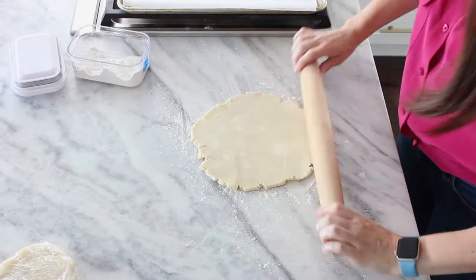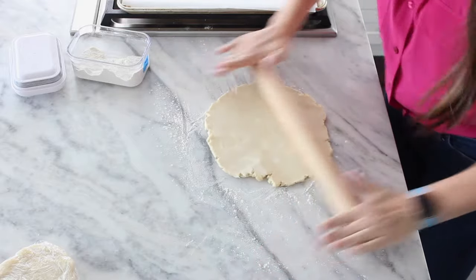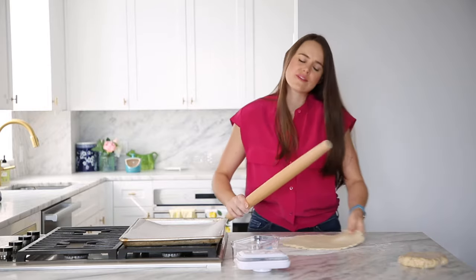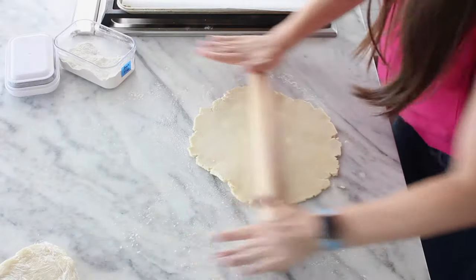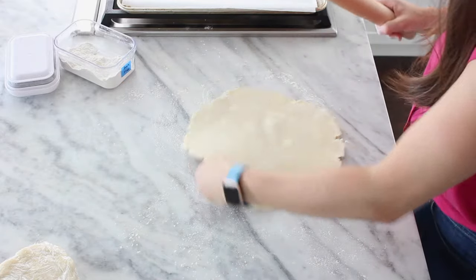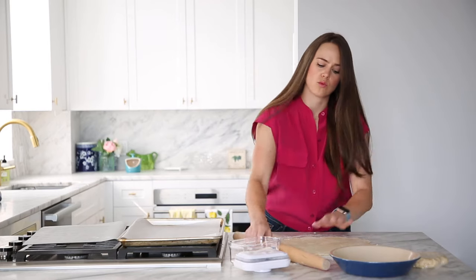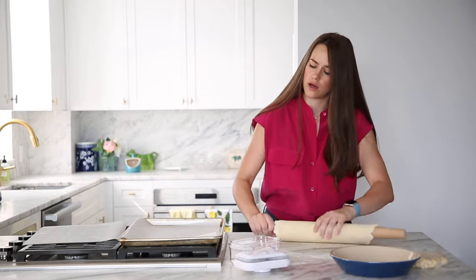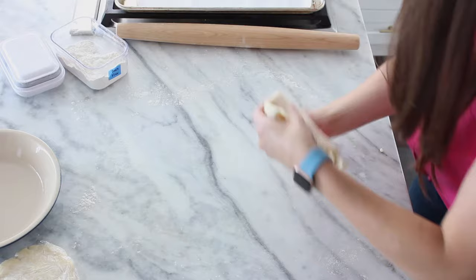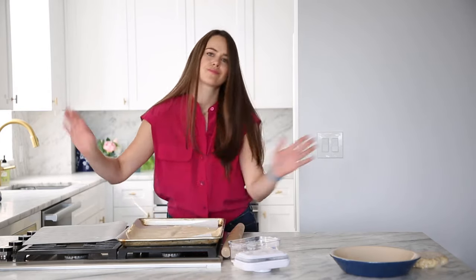If your pie crust starts to shrink, pop it in the fridge and give it a little chill session, then continue rolling. I'm going to roll it to about an eighth of an inch. This recipe will fit into either a 10 or a 9-inch pan — a 10-inch deep dish might be aggressive but you can make it work. You can roll it onto your rolling pin and then unroll, but I prefer the fold, transfer, and unfold method.